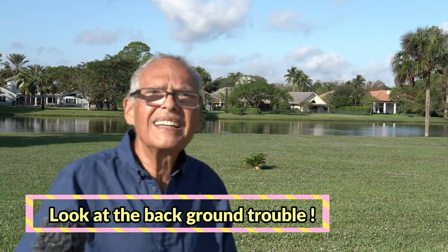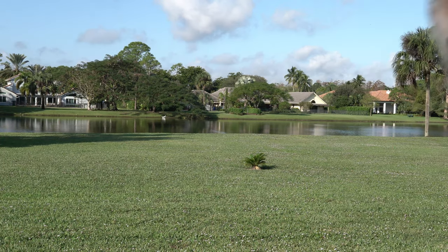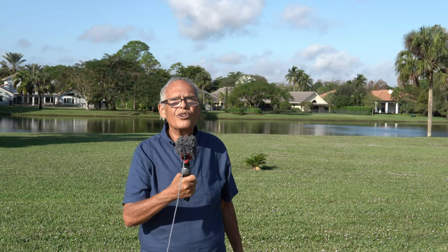I removed the Sony 28mm f2 and put the Sigma 30mm f1.4 APS-C. I had issues with this one — sometimes my background moves back and forth, and sometimes it loses my face. I am on face tracking and sometimes it doesn't work. We will see the difference with the Sony.